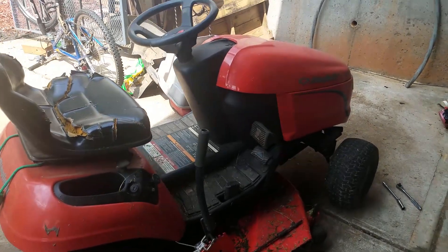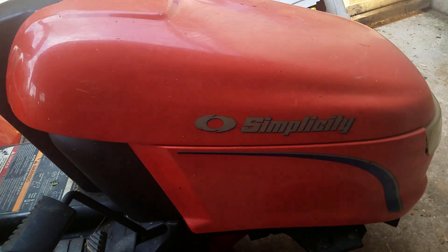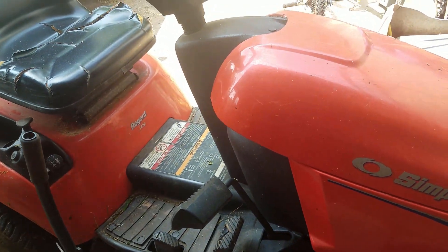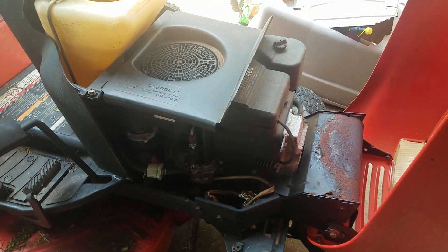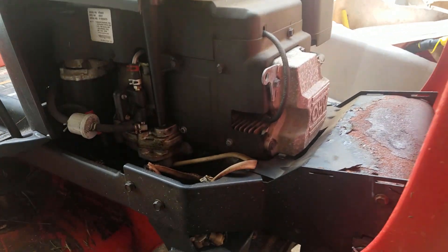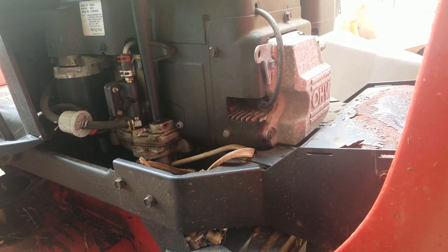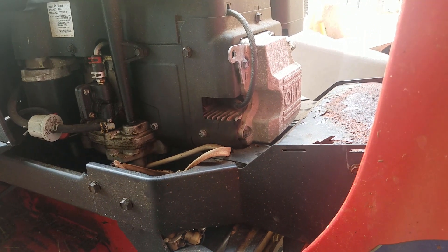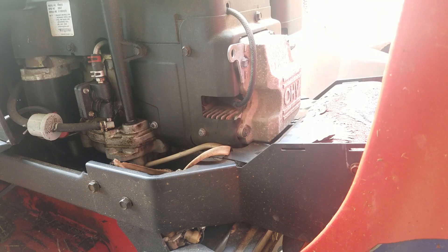Let's go over to the lawnmower and get the spark plug out. Here is the old lawnmower — I've had her for about 9 years, she's probably a little older than that. It's a Simplicity, I think 16 horsepower. It cuts for me about 2 to 2.5 acres a week during the cutting season. She starts fine — she doesn't overheat immediately — but when she gets hot, she starts cutting out. So I'm hoping maybe this will help.